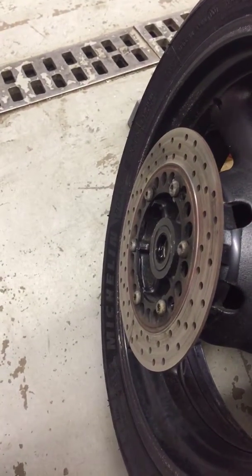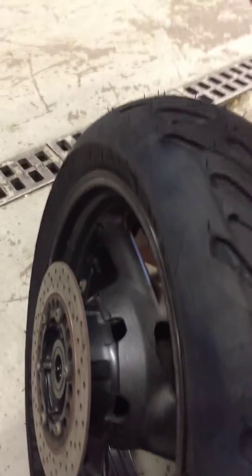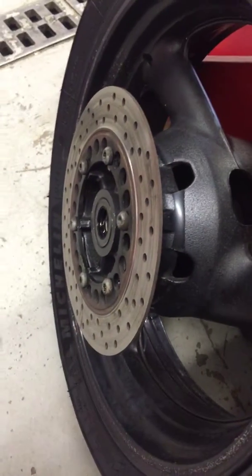That would be something we'd like to address while we're putting these new brake pads on, so that you don't wear abnormal grooves into the new pads.